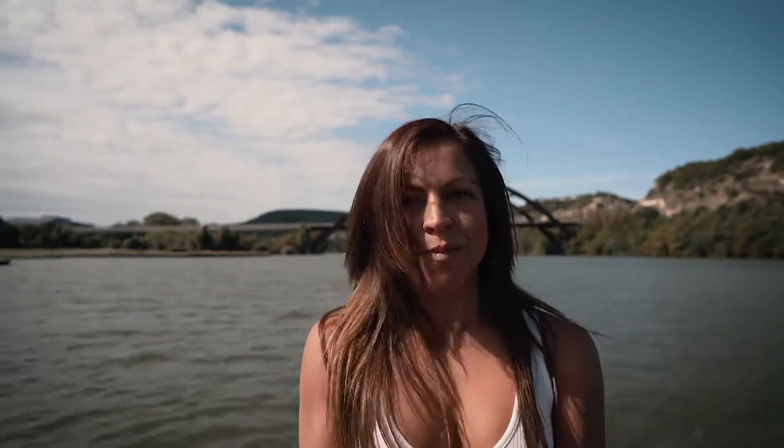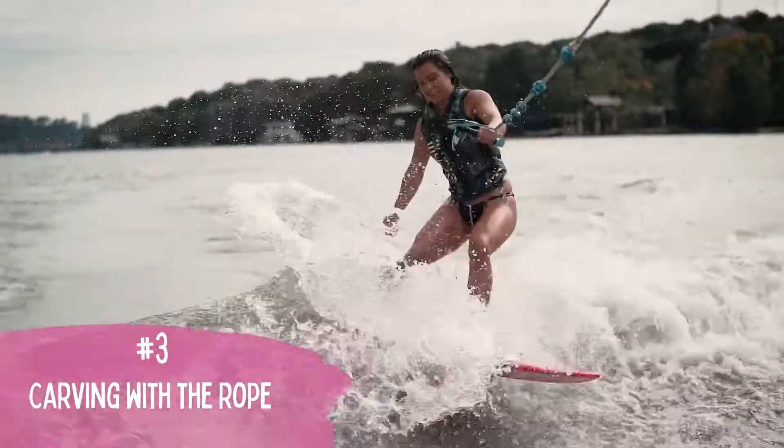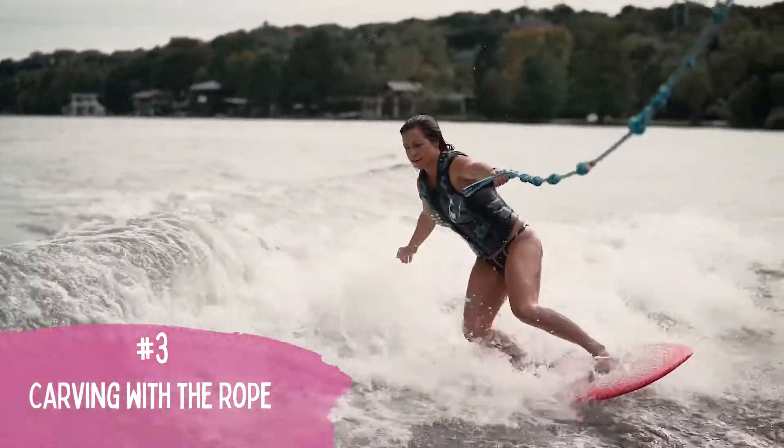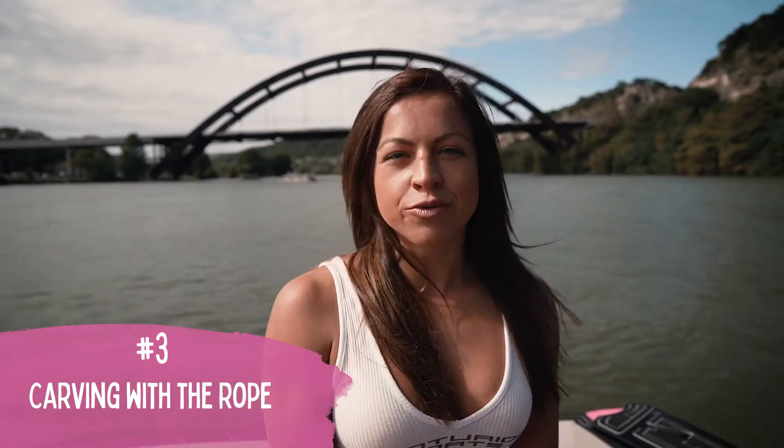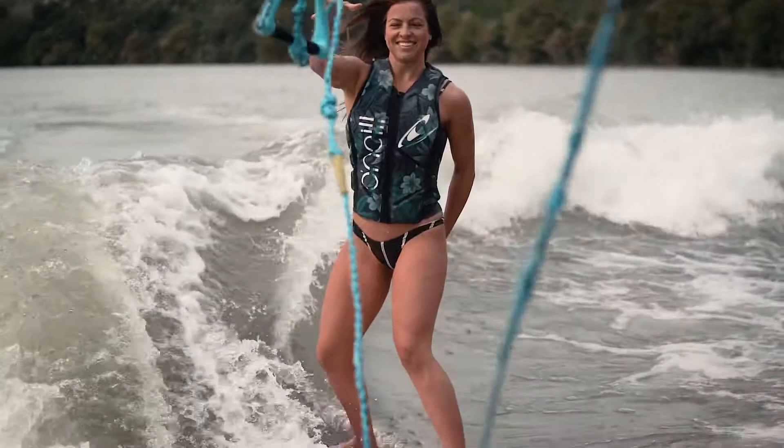Third most common mistake is carving around with the rope up and down the wave instead of learning to go back and forth towards the boat to find that sweet spot. When you get up, you don't want to just start automatically carving and surfing the wave — you want to learn how to let go of the rope first.